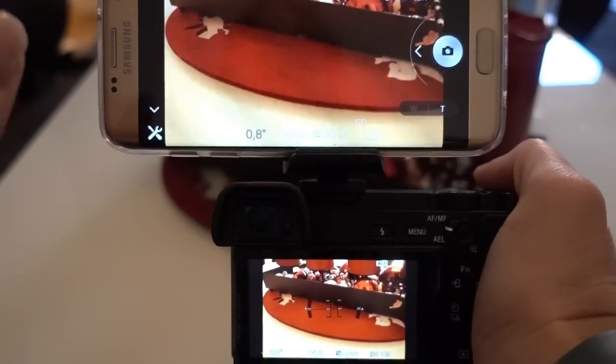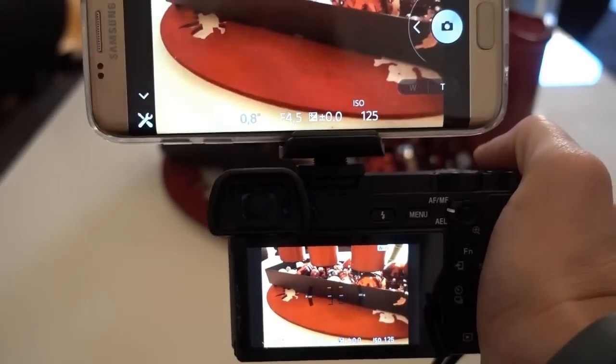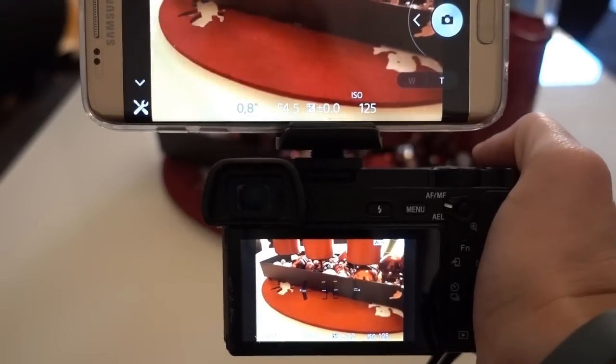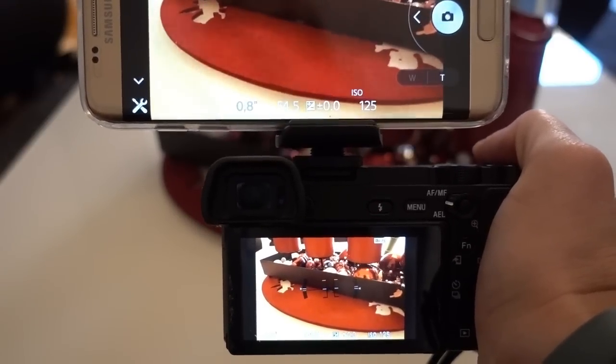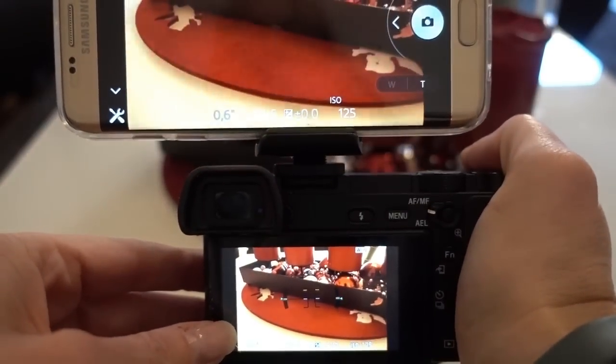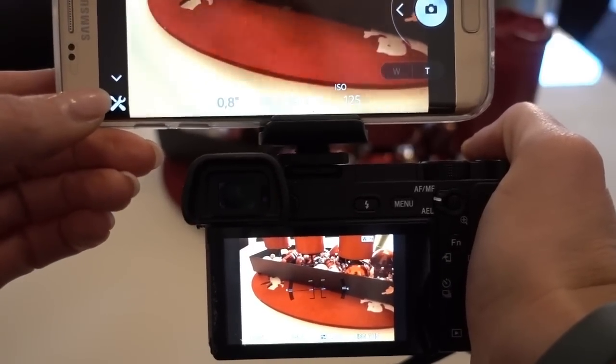The only thing I don't like is I wish it also had a touchless shutter release, but you can't choose that in this app — that's the downside. So you have to work with a two-second delay or something if you're doing long exposure on a tripod. But maybe Sony will add that one day — that would be really cool.